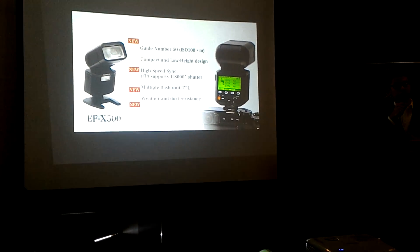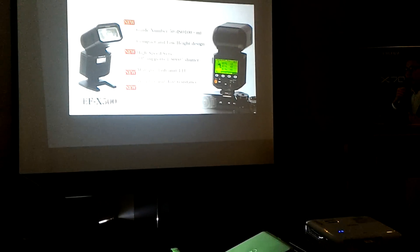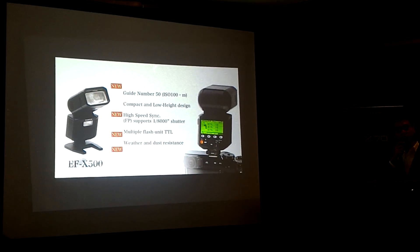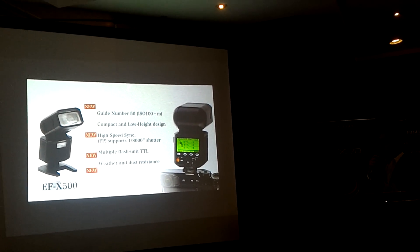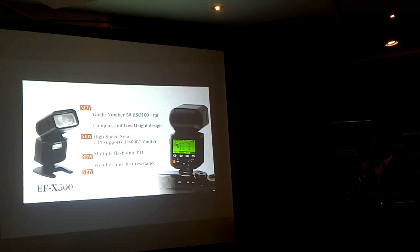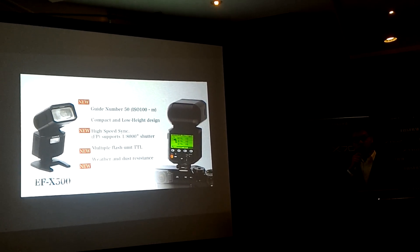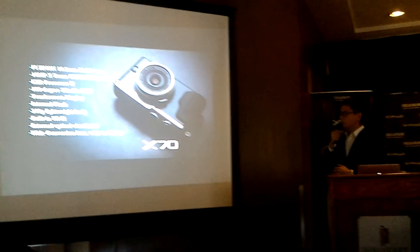Our X-Photographers have been requesting a new flash, and this is our response: the EF-X500. It's designed to be small, following the X Series concept of compact and lightweight. It's weather and dust resistant, supports up to 1/8000s shutter speed, and supports multiple TTL flash modes for greater lighting creativity.